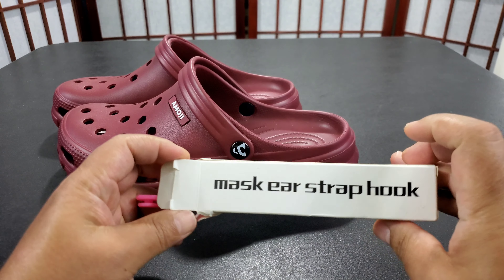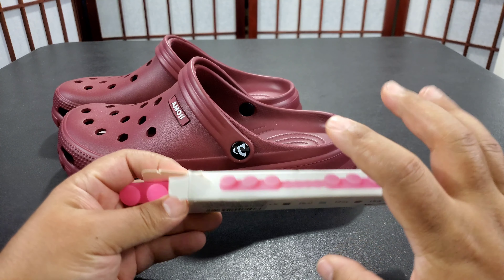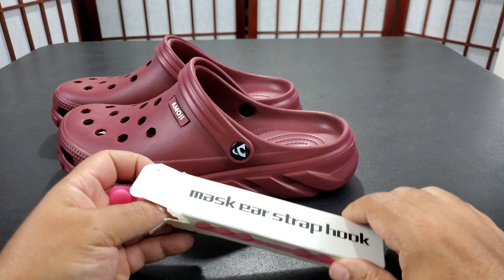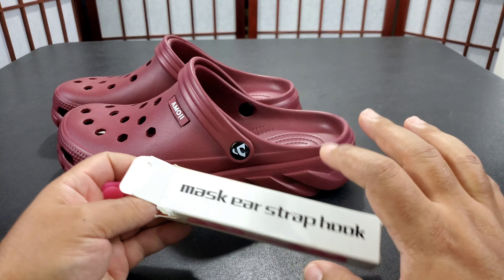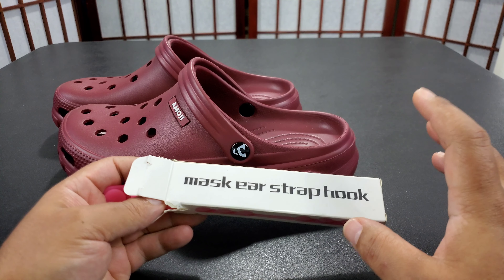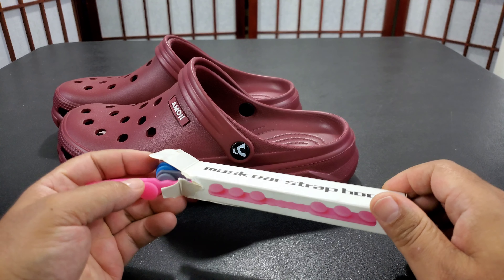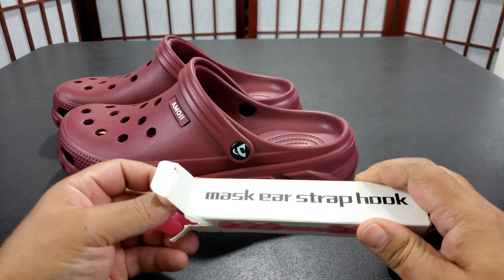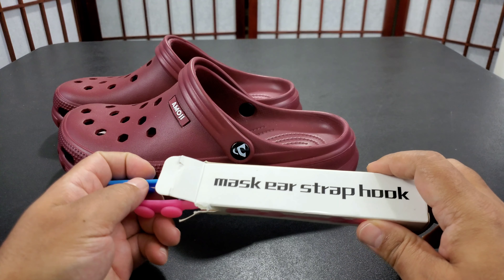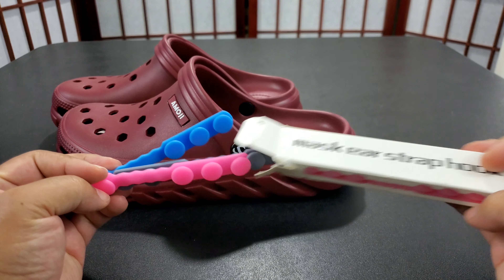This is mask ear strap hooks. They're only $5.99. I have a couple of links in the description for both of these products — they are affiliate links, just to be clear. I do get a percentage but it doesn't cost you any more and it helps the channel out. So if you want to buy these, buy them through my links.